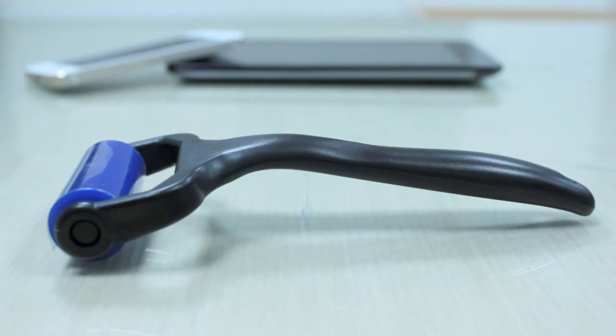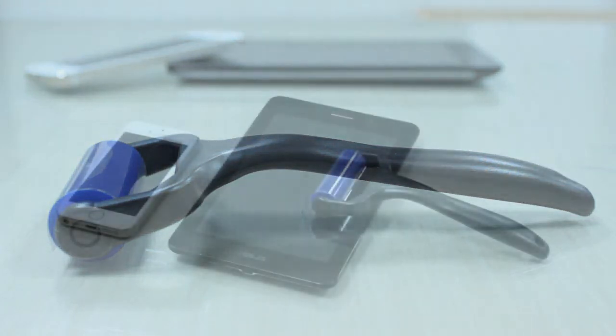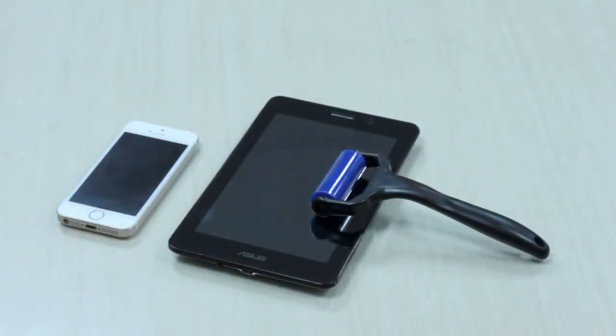Hello, today I would like to introduce you the Screen Magic Roller. It's perfect for picking up dust and fingerprints safely on delicate surfaces, and it keeps them looking like brand new. We can use it on TVs, mobiles, tablets, monitors, and more.